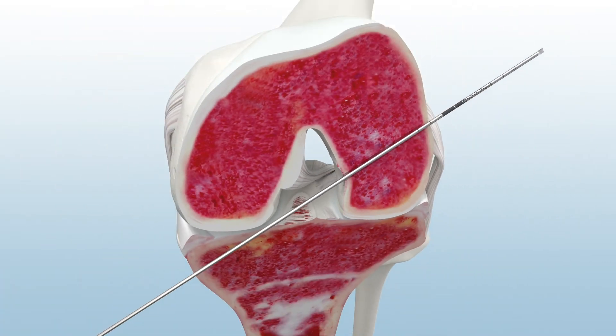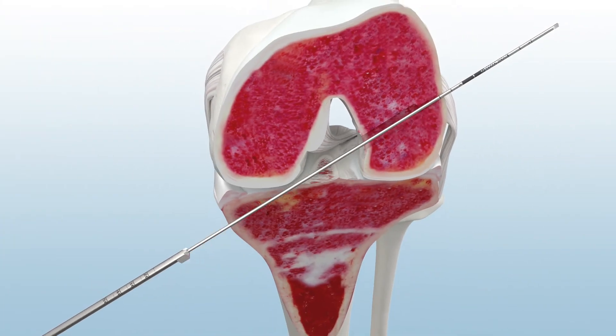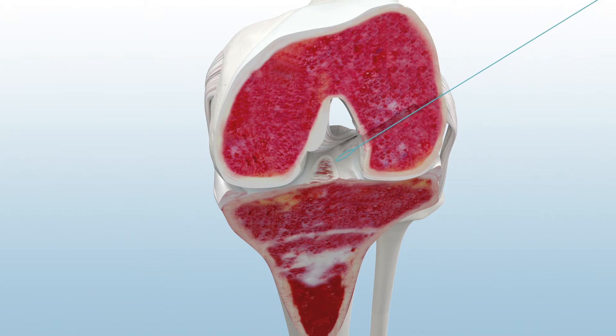Then advance the guide pin through the skin laterally and introduce the sentinel reamer over the pin, keeping the cutting flute away from the medial condyle. Ream the femoral socket to the desired length and remove the reamer from the joint. Pull the guide pin out to advance the femoral passing loop into the joint.